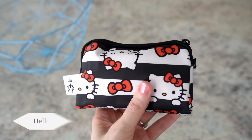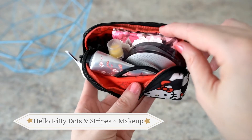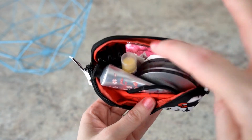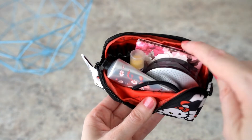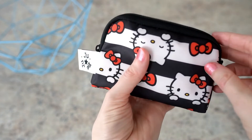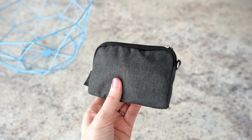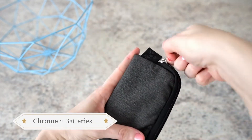The last one is Hello Kitty Dots and Stripes — it has a couple of personal care things for me: hand cream, lip balm, powder, a little mirror, and some cute lip balms. That's it — nothing too exciting but just to show you!